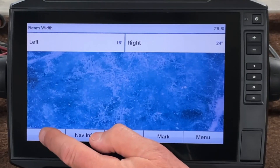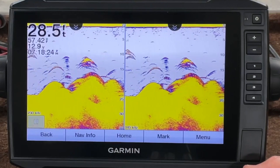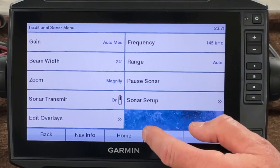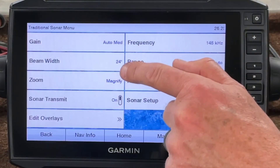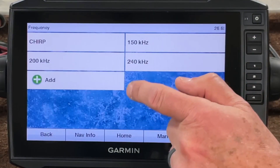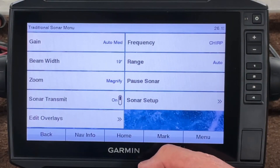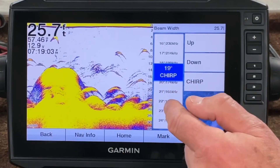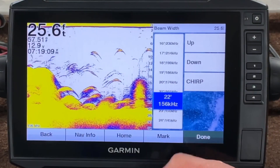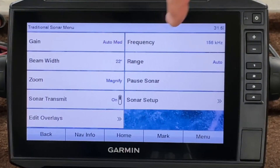That's a pretty handy feature for a quick setup on the split screen for traditional. You can also do this in your regular traditional by going to menu and setting it by frequency. Look where it says beam width — I'm at 145 kilohertz and 24 degrees. If I go to frequency and select chirp, it automatically changes that beam width to 19. Or if I change my beam width to 156, which is 22 degrees, it changes to 22. So those two are linked — no matter which you change, it's going to follow.